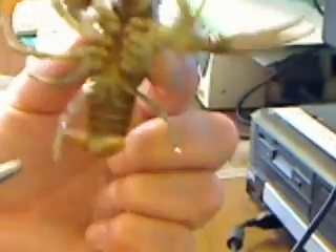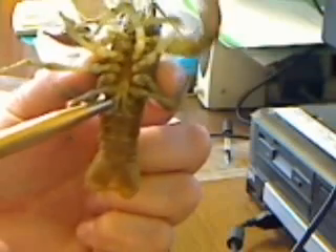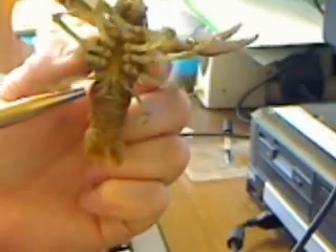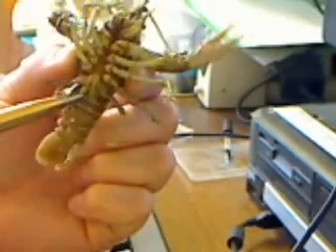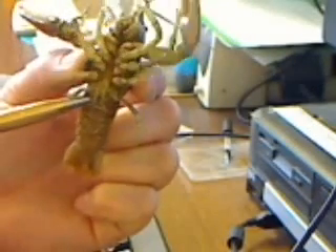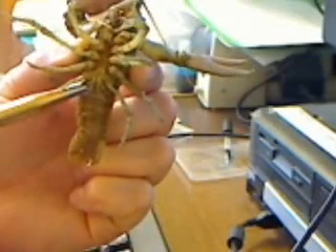If you notice on a male crayfish, if you look right up in this area, there are some large swimmerettes that almost look like legs. This is a male crayfish. They are large and pronounced and you can actually see them.